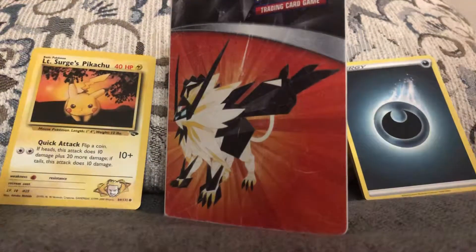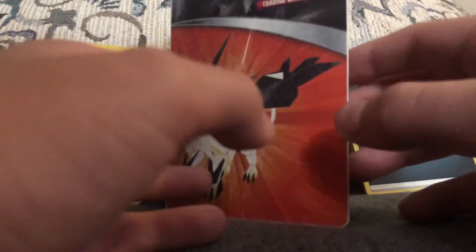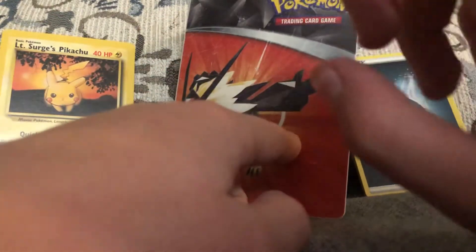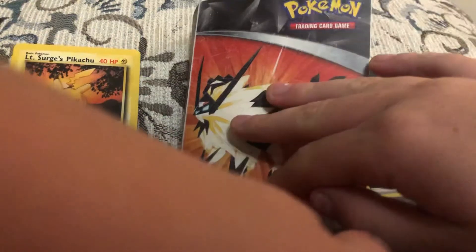I also wanted to point out that my mini binder is actually gonna change soon. I'm getting a new one for Christmas, and I'm probably gonna use it — it just has the Pikachu logo on it, same on the back. But it's more efficient, I think, even though it's still the same thing.